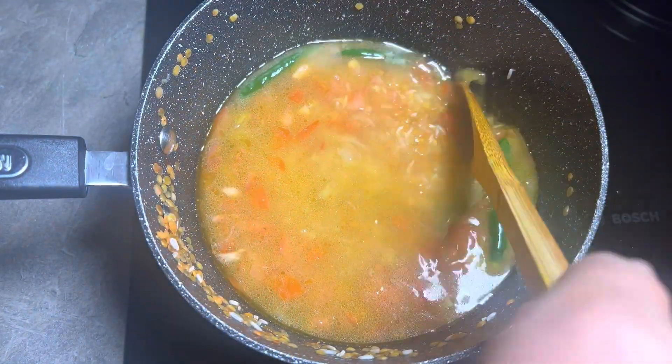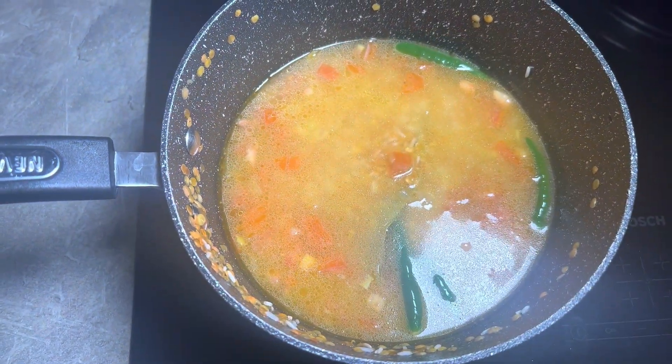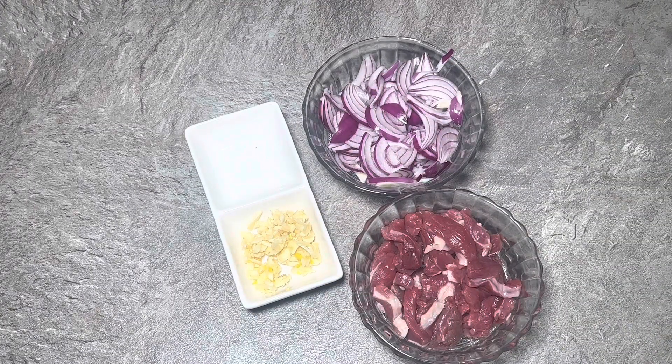So we've got 150 grams of basmati rice and 150 grams of dal. I've added one liter of water and one teaspoon of turmeric. This next step is optional — if you want to go one step further and make it taste absolutely banging...